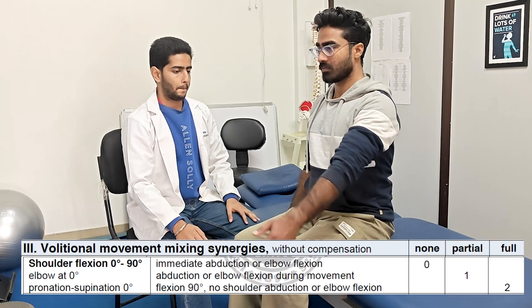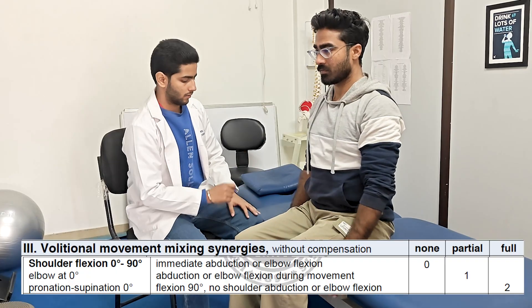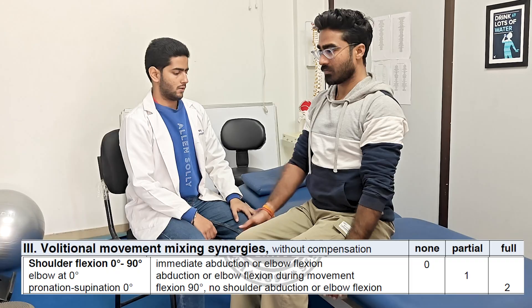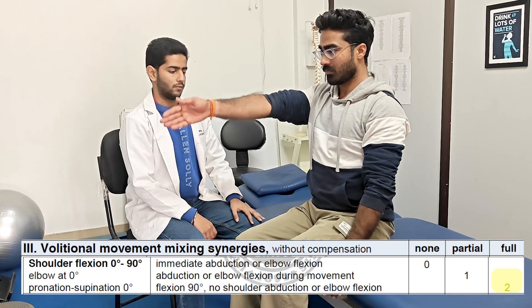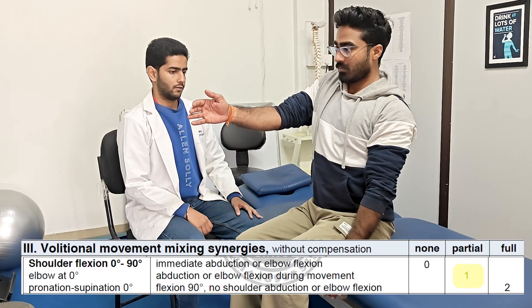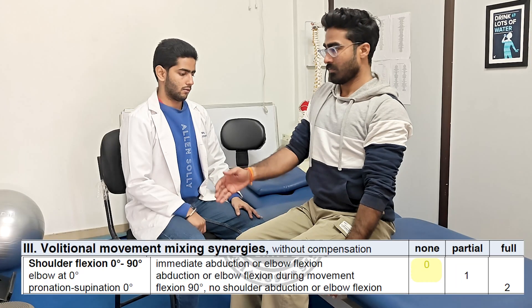In the third part, first we are going to check for the shoulder flexion from 0 to 90 degrees, strictly with elbow straight and forearm in mid-prone. Performing on the affected side, if the movement is achieved without compensation, score of 2 is given. If the elbow bends and movement isn't completed, score of 1 is given. And if no movement is possible or immediate elbow flexion is seen, 0 is noted.